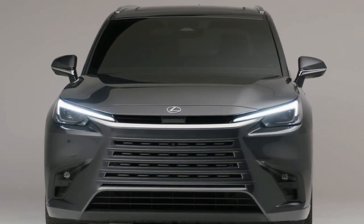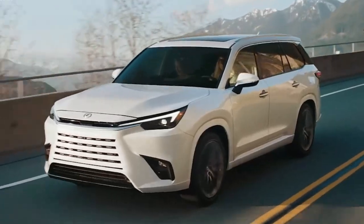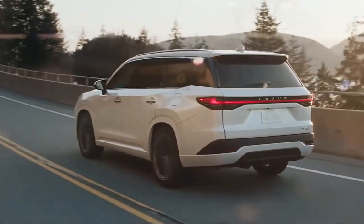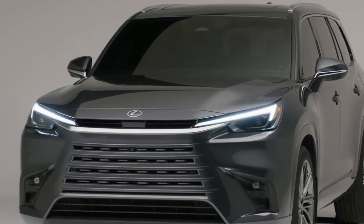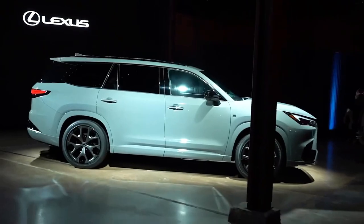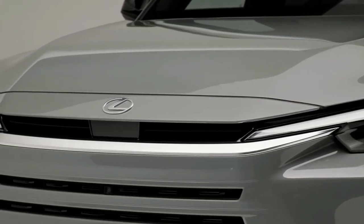Hello auto lovers, welcome back to Auto Universe. We hope you guys are doing well. Today we're going to show you the 2024 Lexus TX first look review, and explain the details of the car. We hope you guys enjoy it — please don't forget to subscribe for more videos. Thanks for watching.